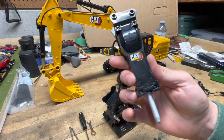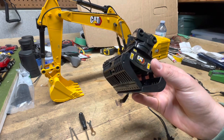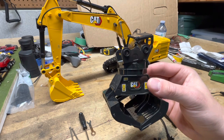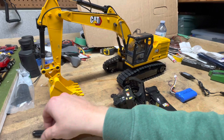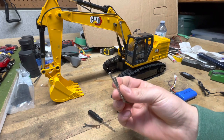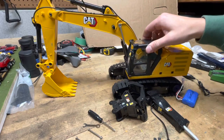The first attachment is a jackhammer — it does have a motorized function where the hammer itself will go in and out. There's also a grapple, kind of a log-style grapple. I'll try to pause the video and get an actual shot of that working. It also comes with a couple of tools: a little screwdriver and a little wrench for changing out the buckets, plus some extra pins, which is nice.